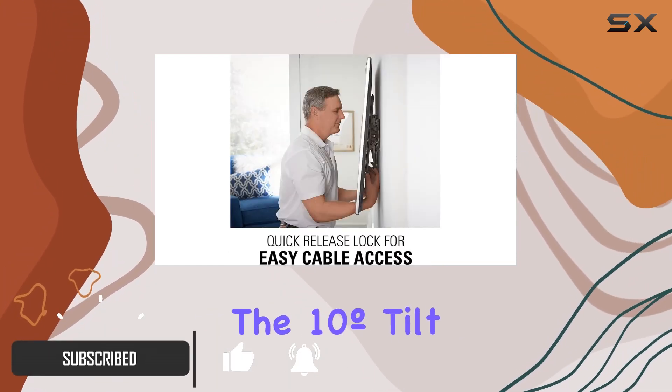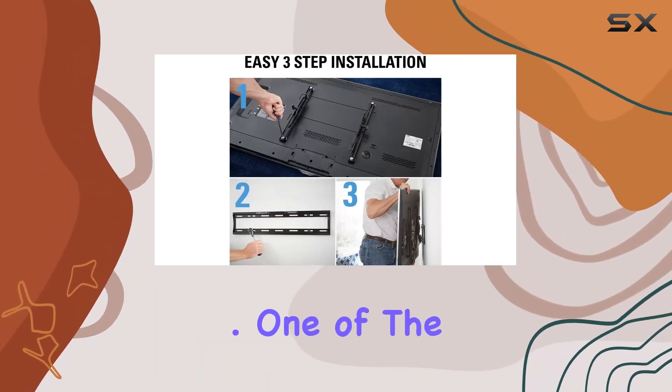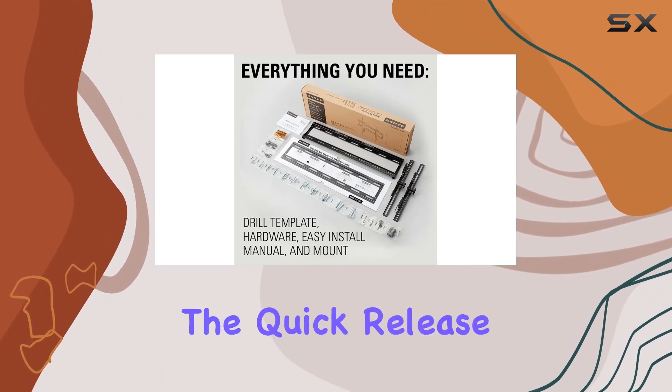The 10-degree tilt feature allows you to effortlessly eliminate screen glare with a simple touch. One of the standout features is its low profile design, holding your TV a mere two inches from the wall.